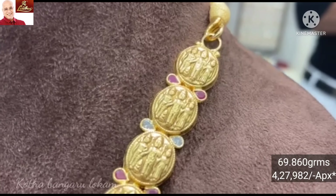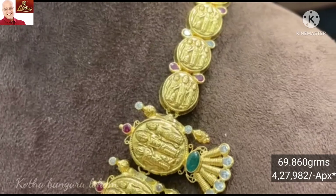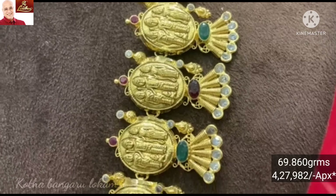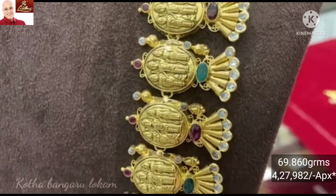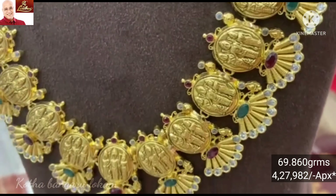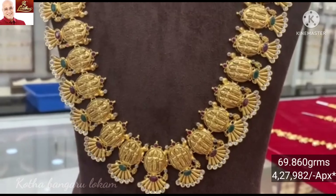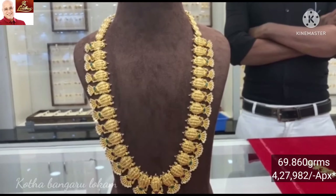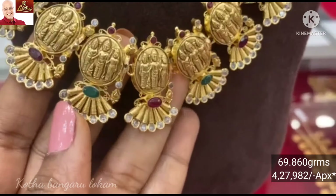This look has 9.860 grams of gold weight. Using ruby with its alternative — I will use ceded stones. Look-wise it is a heavy and strong look featuring the pattern with ruby and emerald stones combination. The design has a very heavy look with emerald and ruby stones highlighted.